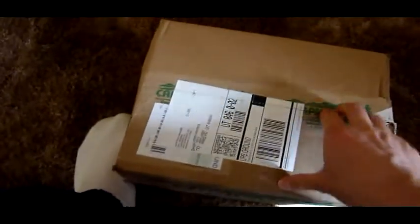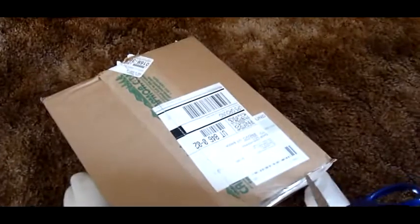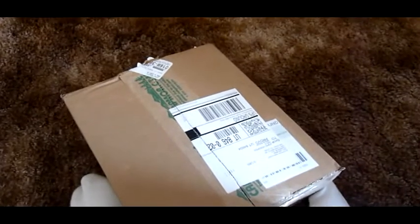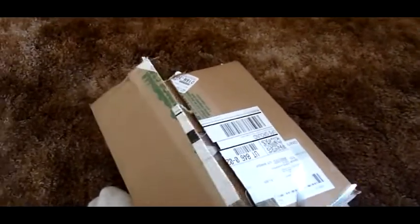I'm pretty loyal to North Face myself. Everything I've owned from them has lasted for a very long time. They really get a high score in my book when it comes to style and just functionality. It's definitely not Arc'teryx or any of those other brands — however you pronounce it — but it's pretty good stuff.